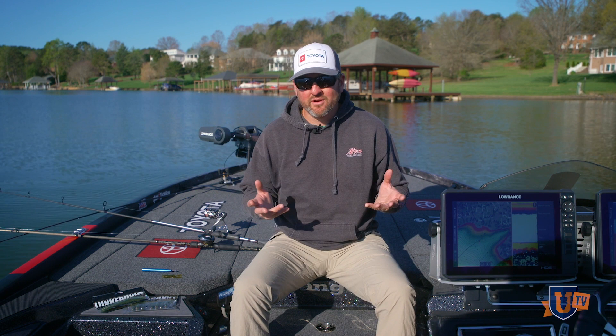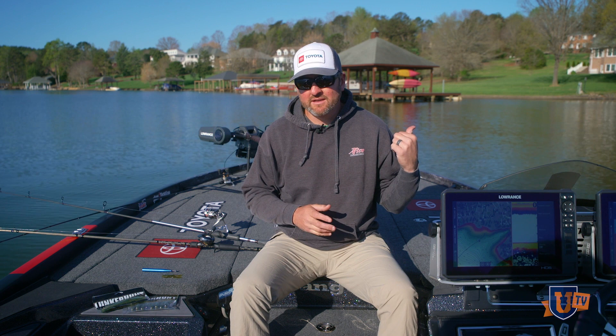And today we're going to talk about skipping docks like a pro. I'm going to go into my setups here first and then we're actually going to slide over to a few docks close by and show you how to skip docks.